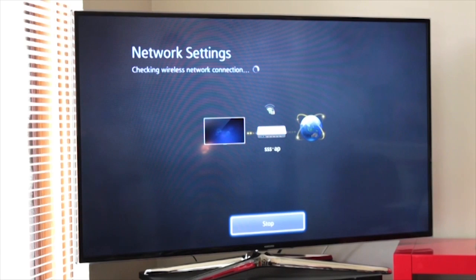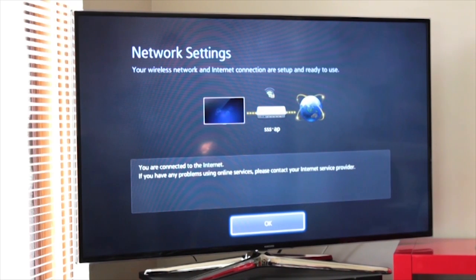Just one caveat — you have to set up the passwords and the SSID. So now I've entered my password, which I hope will be blanked out because we don't want everyone to see it. I hit done, and then it will show you that it's checking the wireless connection right now. And we are connected.